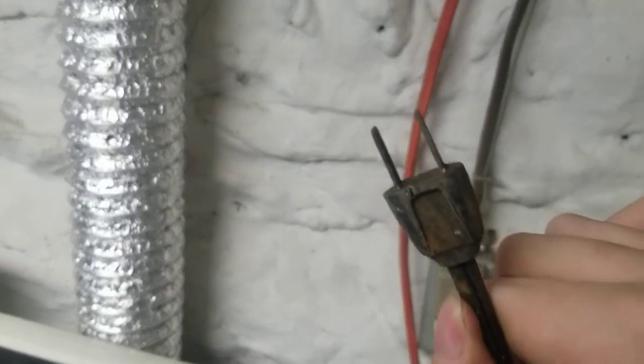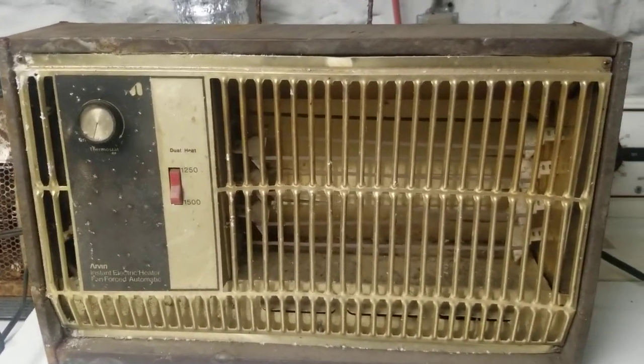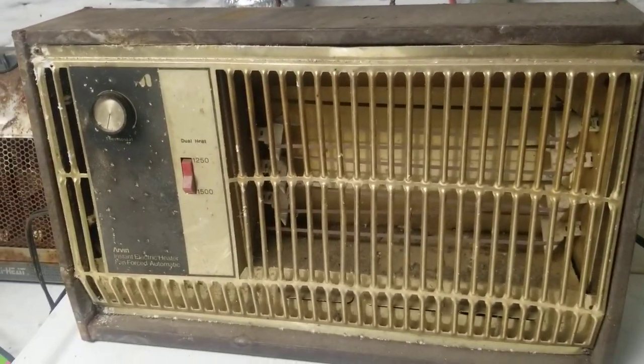I can see all that down there — so dirty. This is all the plug is, that's all you really need. Excellent find. I will make use out of this.